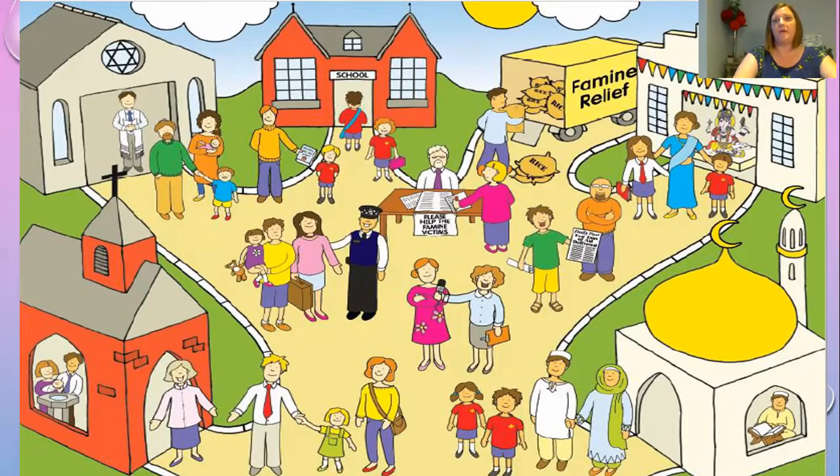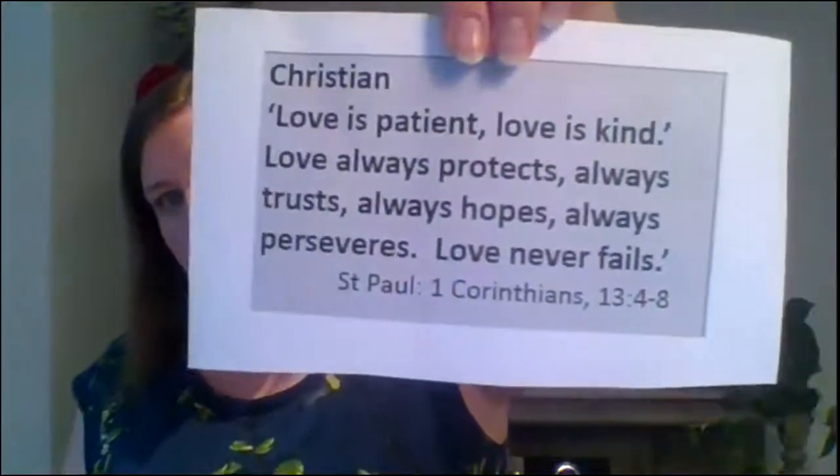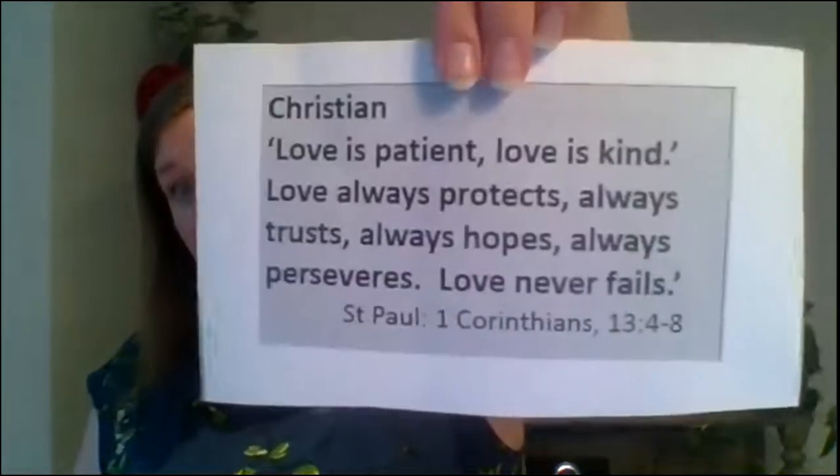I'm now going to share with you some quotes from different religious texts. These give religious groups a real reason as to why they feel moved and want to talk about the pictures they've seen on TV of the dreadful famine in Africa. Do you recognize any of the religions or values we've already talked about in these sessions? So: 'Love is patient, love is kind, love always protects, always trusts, always hopes, always perseveres — love never fails.' That's taken from the Bible, and if you think back to that session when we talked about Christian communities, that's brilliant.